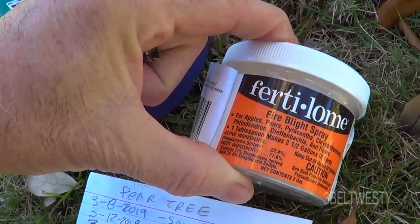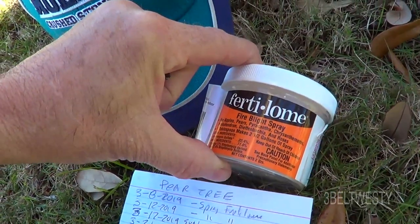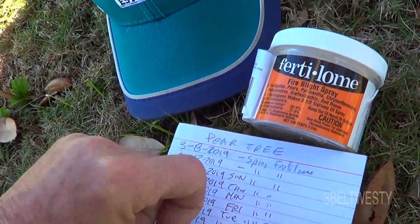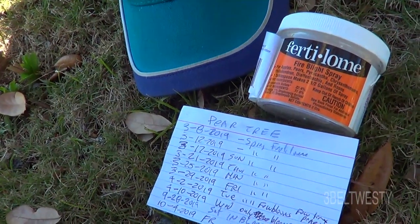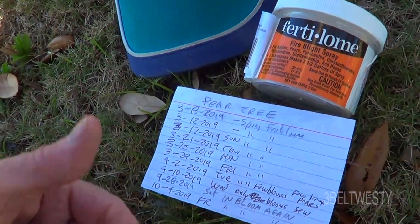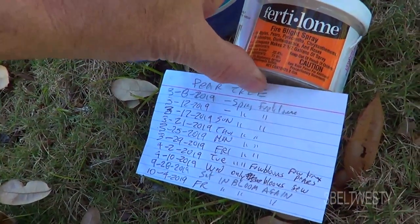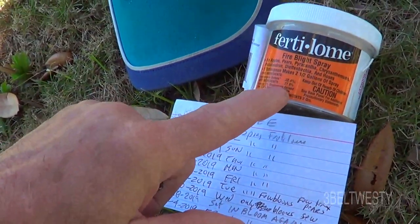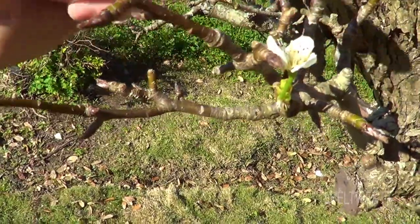It's got streptomycin on it, so you want to make sure you use gloves. Usually I put it in about a half gallon to a gallon in a pump sprayer that I only use for this — I don't use it for anything else. For right now, where I've just got a few blooms, I might just mix up a small Windex-type sprayer and just do some of these.